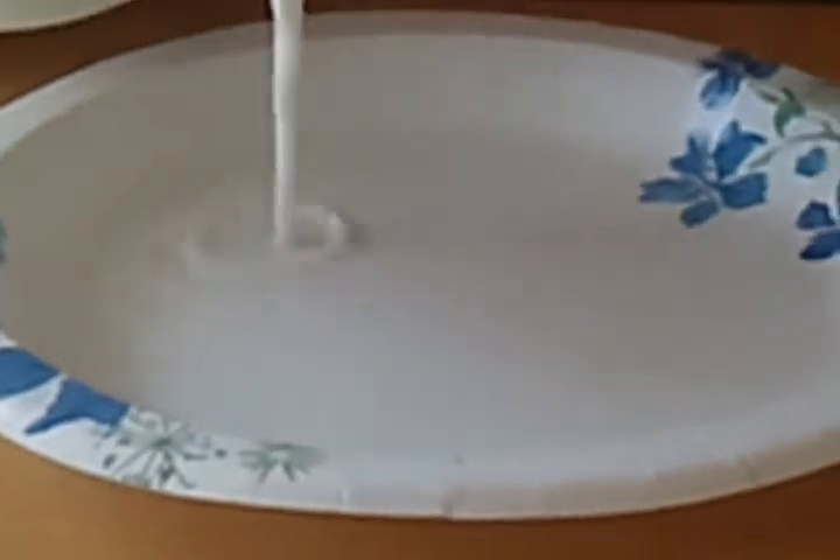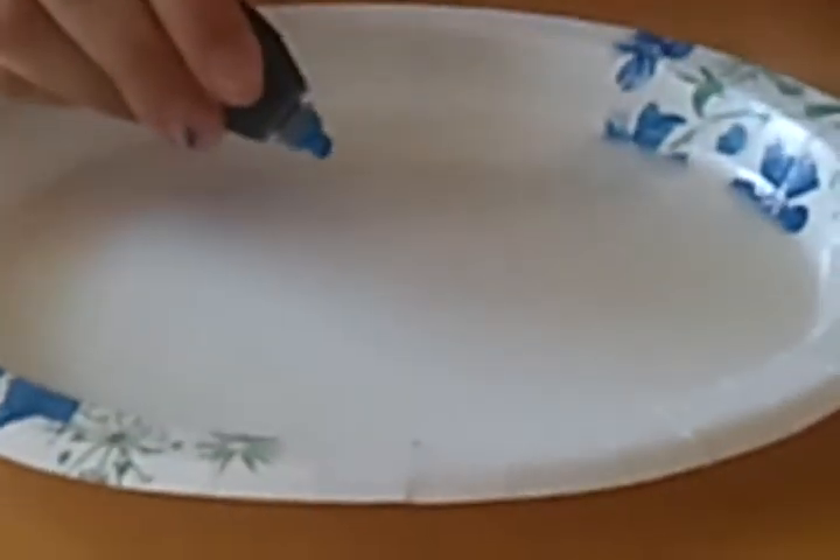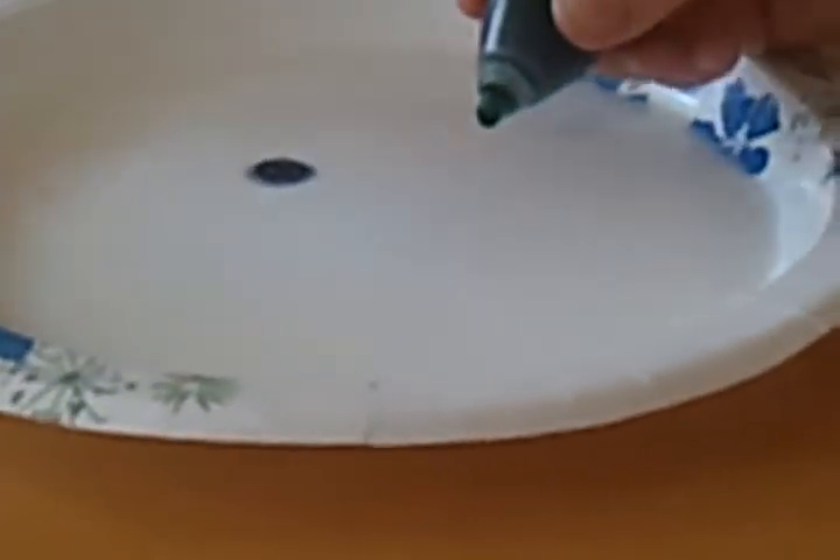First you pour a little bit of milk in. And then you just dip them. Not that close, and not too far.